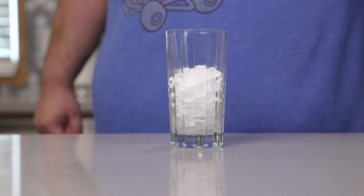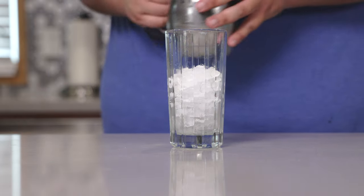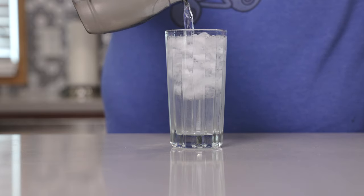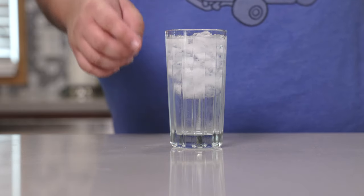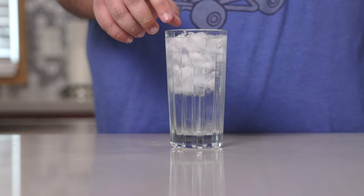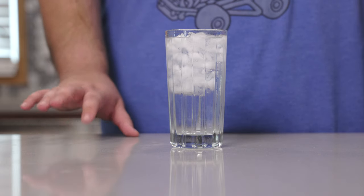The long answer: here's a long cup I filled with crushed ice. Once I add the water, notice how all the ice floats up to the top, leaving a pool of water down here. The same thing is happening in your milkshake cup, just with much smaller ice crystals and a good chance of type two diabetes.